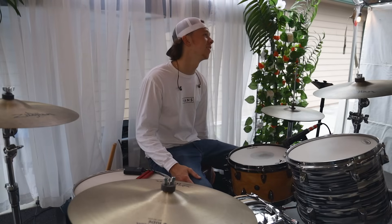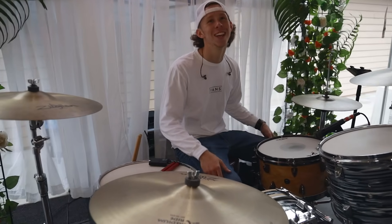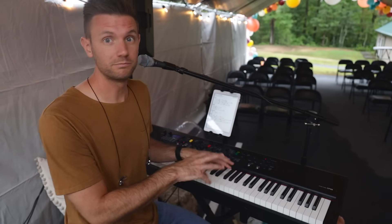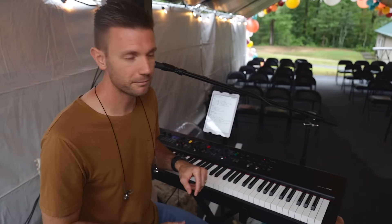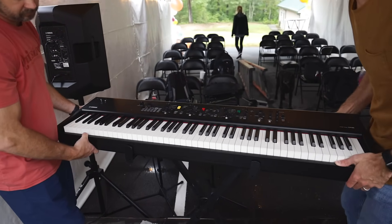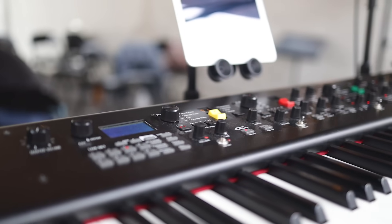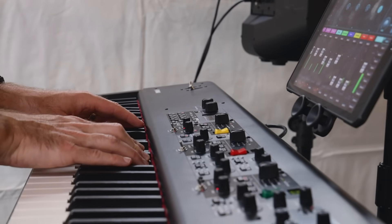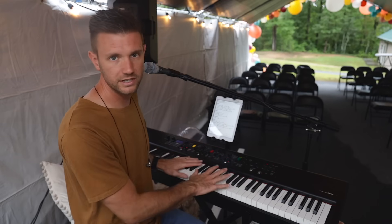I've got a DW 5000 Series kick pedal and it's going good. That's my setup tonight. I am using the Yamaha CP88 — I'm so blessed to be able to use this board. It's our keyboardist's board and he said go ahead and use it. Davin, the keyboardist on the channel, uses the 77-key version of this. The CP88 is incredible for live stuff — it's just a great stage keyboard.